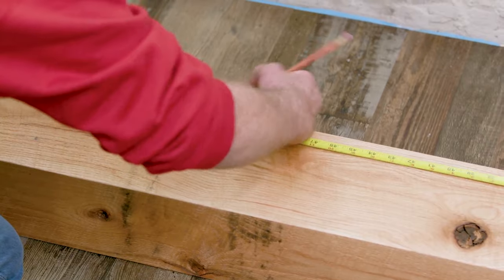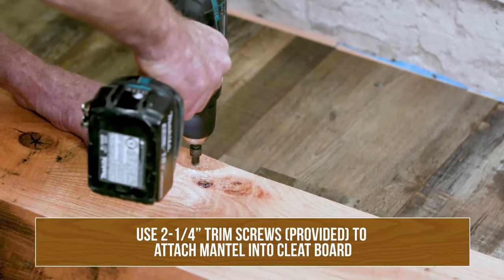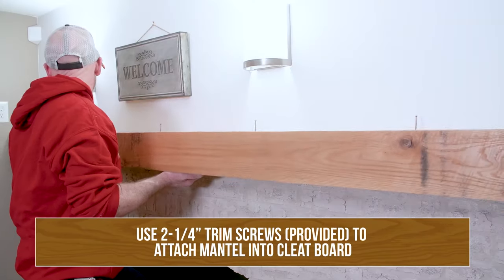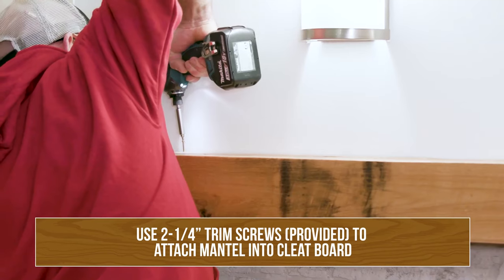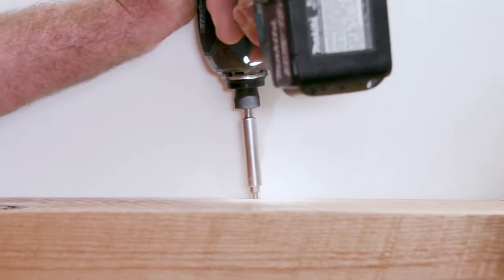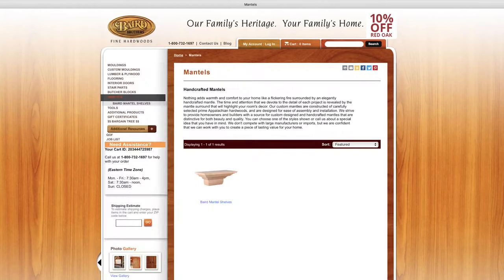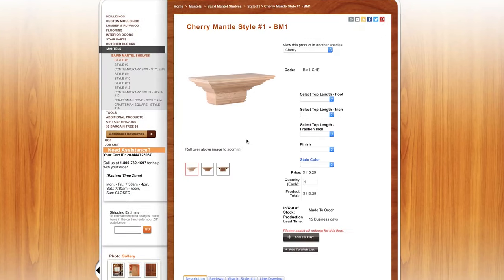Once you've determined your stud location and transferred those dimensions to your mounting 2x4, attach the 2x4 mounting plate to the wall. Now that the 2x4 nailer is in place and ready to receive the mantle, you're going to prepare the mantle by drilling pilot holes to accept screws that will attach the mantle to the 2x4 nailer. This project took approximately 30 minutes start to finish. Visit us at bairdbrothers.com, go to our mantle section, and start the process — gladly sent to your home, ordered easily, delivered conveniently, and ready for installation.